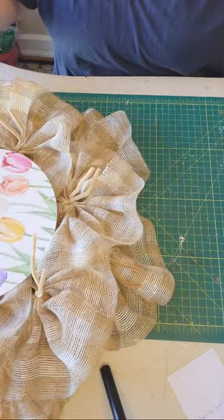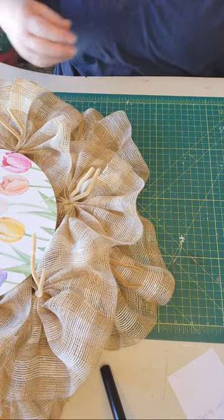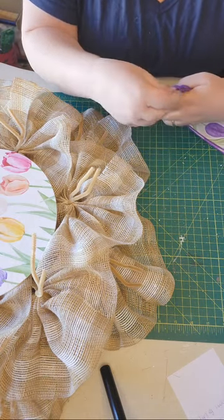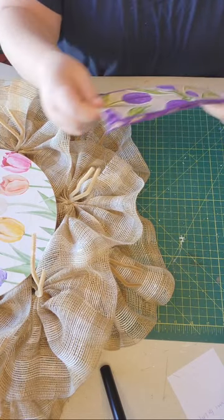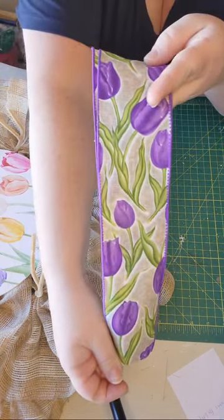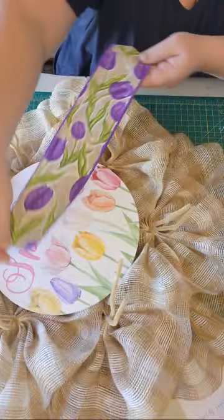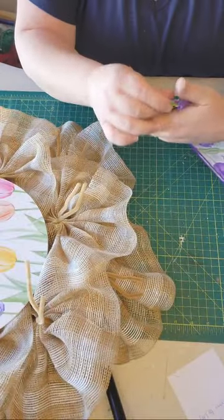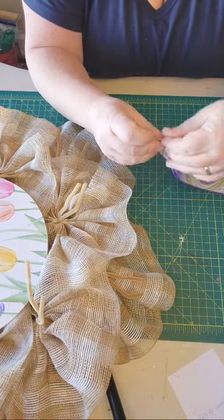I have four different ribbons that I'll be attaching. Most of my wreaths I use four different ribbons. I have this really pretty purple tulip one that picks up beautifully to the sign — as you can see it's got the greens and the purples and the tans, so I thought this was perfect to go with this design.